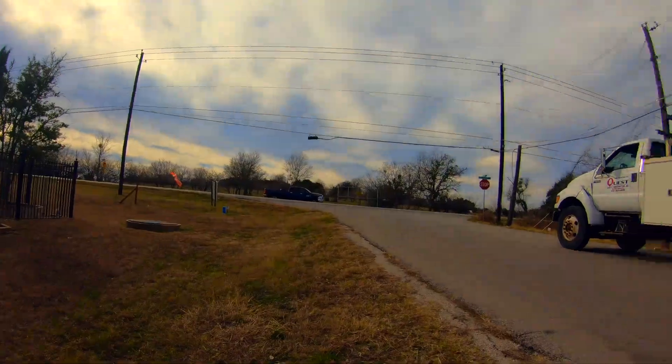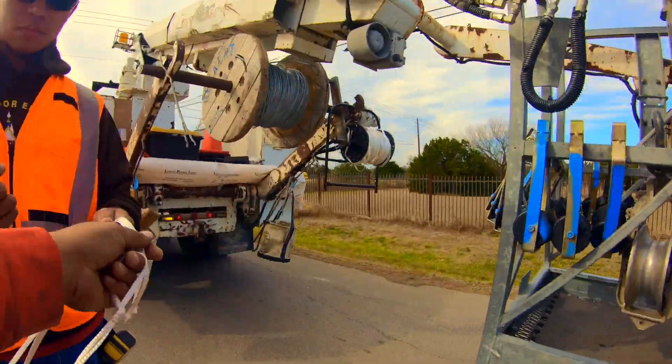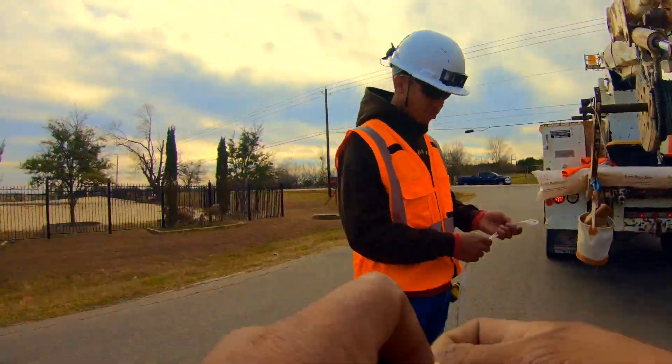I'm getting set up for some jigging — fiber jigging. Basically means you're pulling fiber up the cable with your truck. It could be done by hand on the ground, but in this situation we're using the truck.